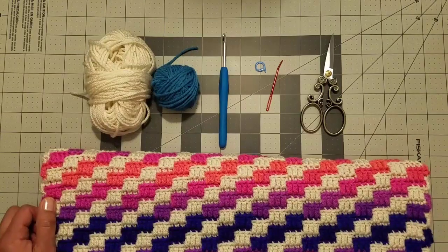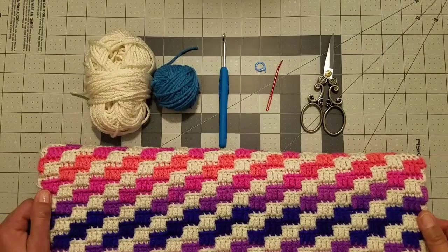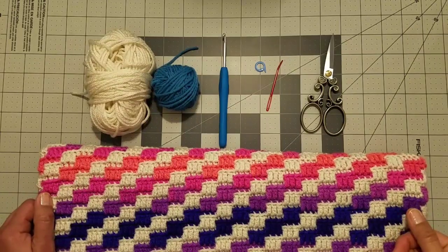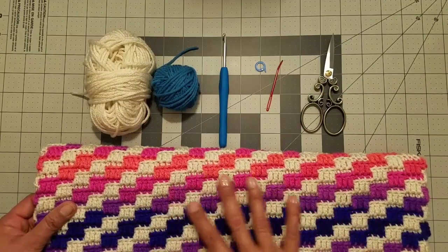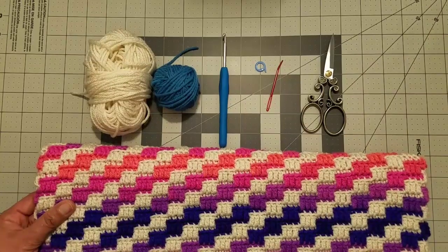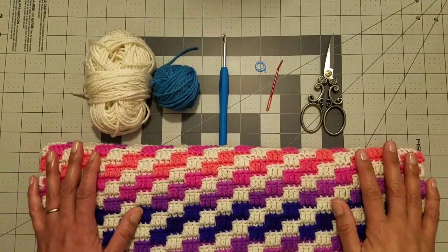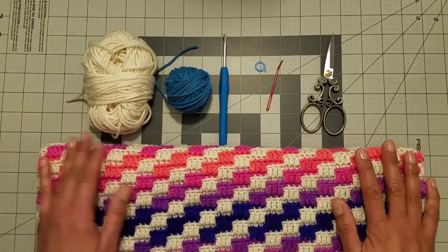Please subscribe to my channel and hit that bell button if you want to get notified for future videos. To complete this project we will need two kinds of yarn with contrasting colors. You can use a variegated or striped yarn to achieve the mosaic effect. For this tutorial I will use white as my color A and blue as my color B — both are worsted weight yarn.